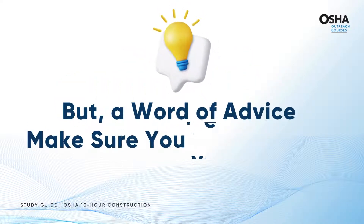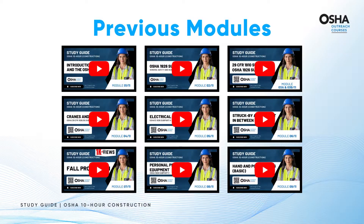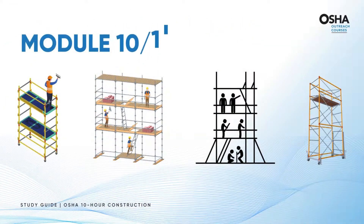But a word of advice: make sure you've caught up on the gems shared in the previous modules. Welcome to Module 10, an exciting and informative world of scaffolds.